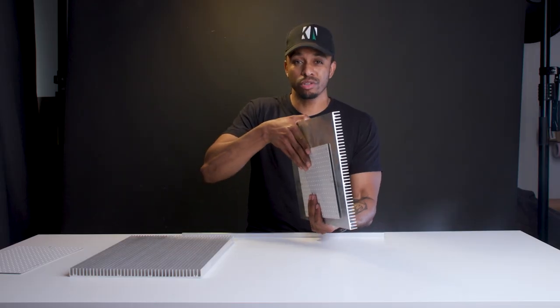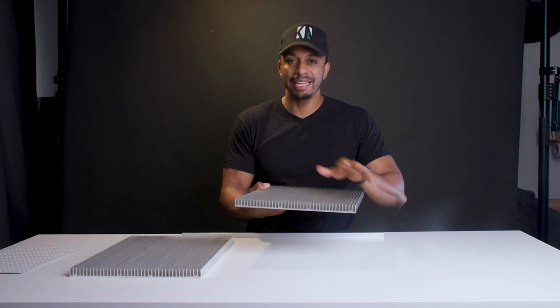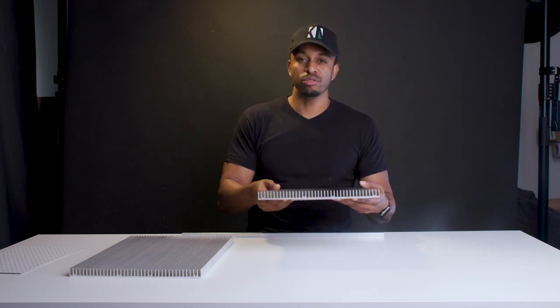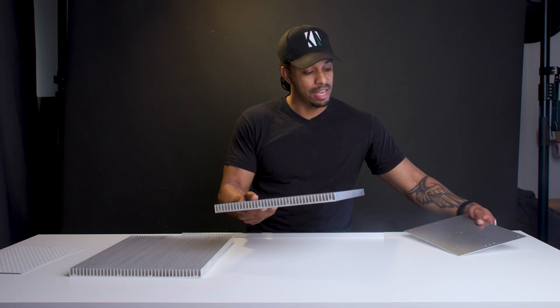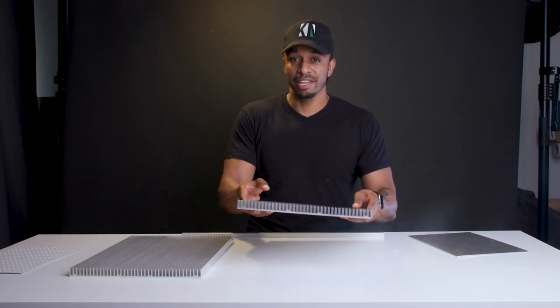The heat sink has two functions. The first is its primary function of transferring heat away from the LEDs and dissipating that heat with the help of fins and cooling fans. The heat sink also doubles as the chassis and provides the mounting platform for pretty much everything else.